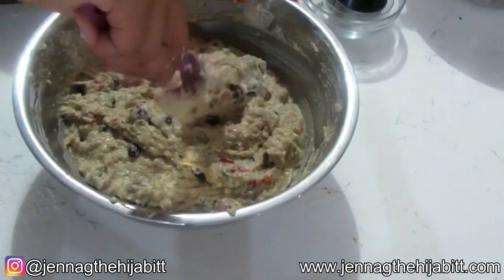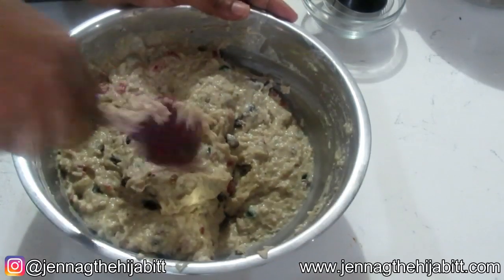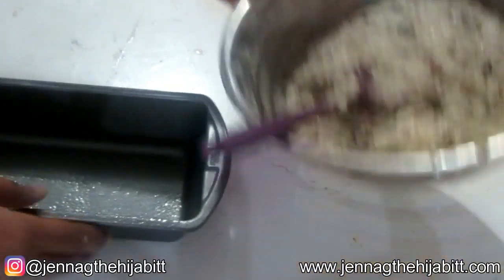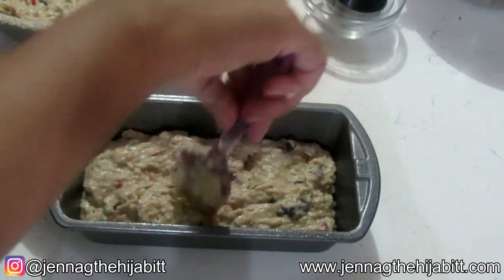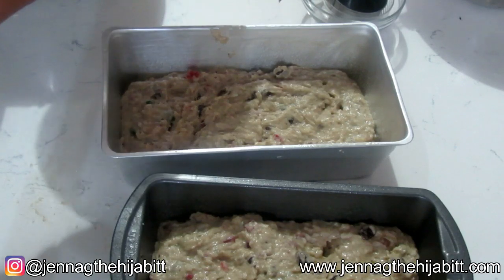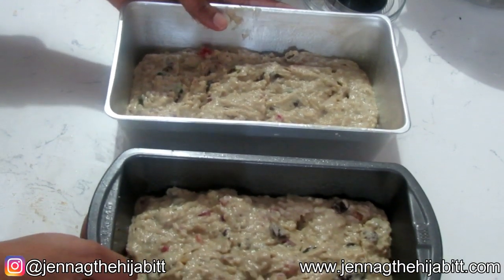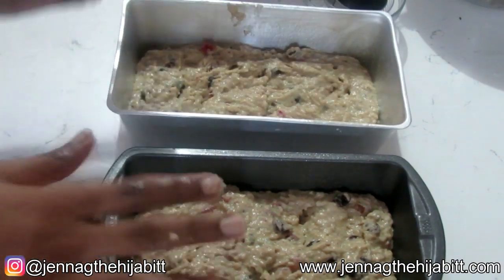So you want to mix it until everything is nicely incorporated — you don't want to over-mix it. And now what I'm going to be doing is adding it to two greased bread pans. We're going to pop this in the oven at 350 and bake it for about 45 minutes. We're going to take it out of the oven and add a little glaze, which is basically a combination of sugar and water. So let's pop them into the oven and let them bake.